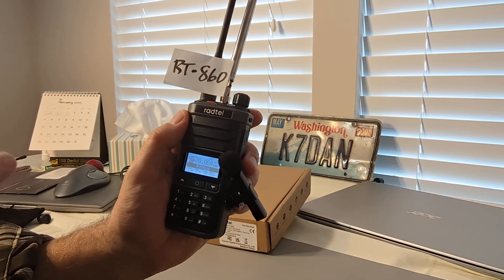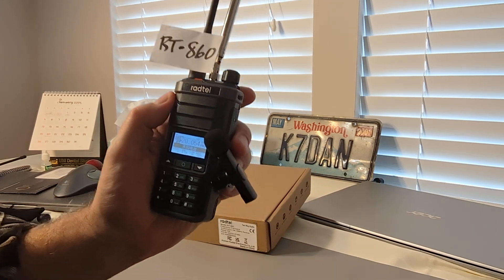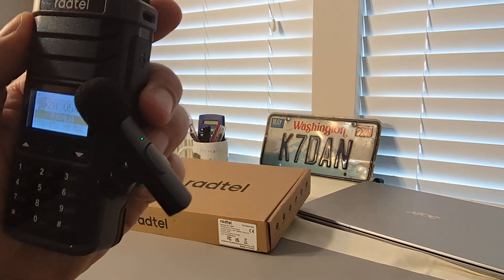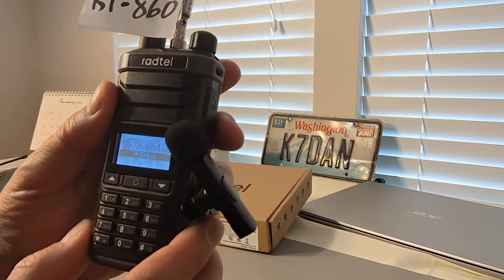This radio will receive from long wave, medium wave, short wave, all the way up to almost 1 gigahertz. Right now we're on 10 meters — 28054 or so. I think there's a fellow working POTA here on 10 meters on CW.